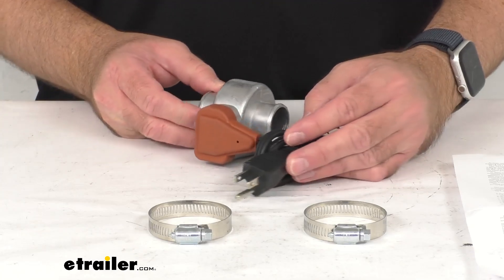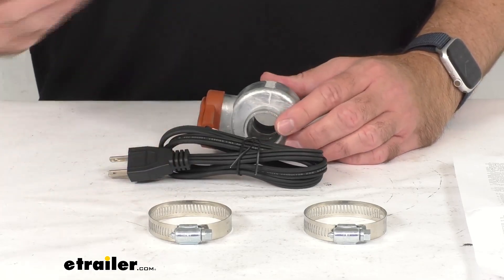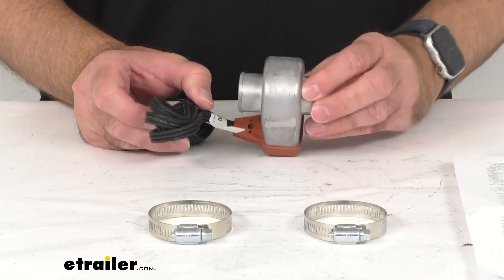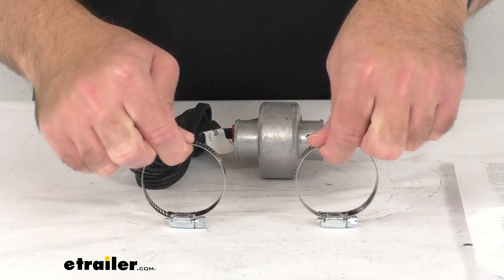It's going to keep your hoses from freezing and assist with smoother start-ups while allowing your cab to heat up and defrost faster. The heating element is enclosed in the casing to prevent burnout. This is going to be a relatively easy installation with the included hose clamps.